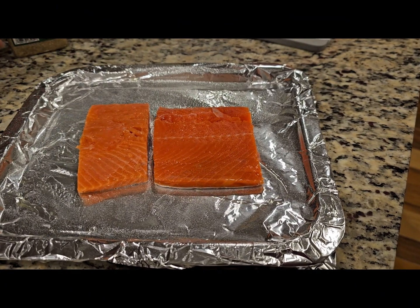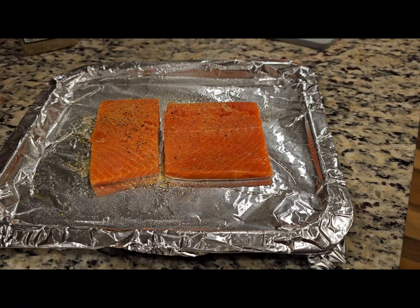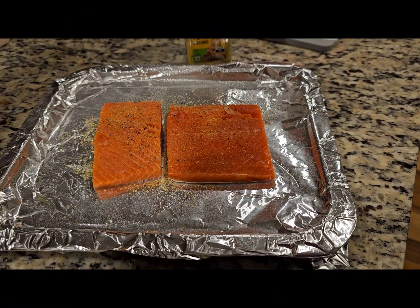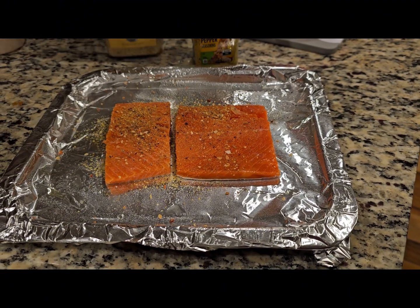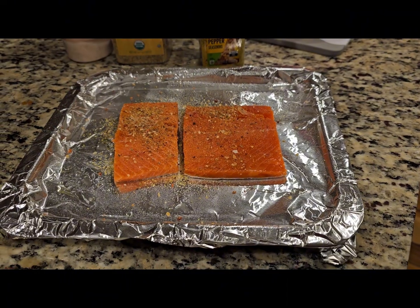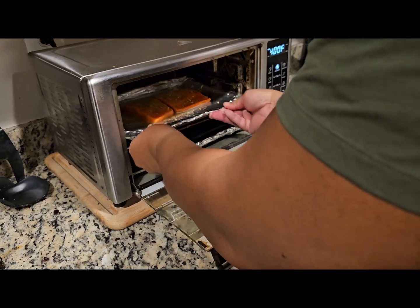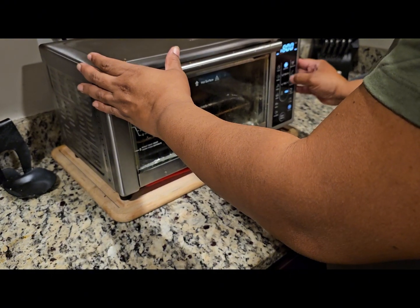First, we're going to spray our pan with avocado oil, lay down our salmon, and season it well. I like to use lemon pepper, no salt seasoning, and just a tad bit of salt. We're going to place the salmon in the air fryer at 400 degrees for 18 minutes.